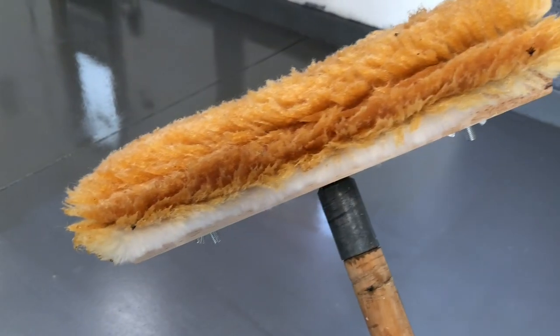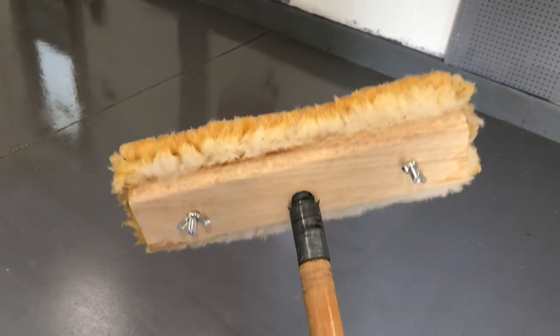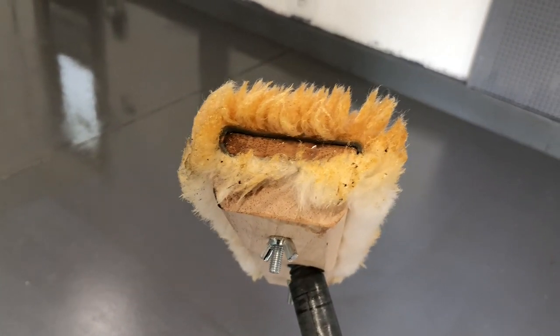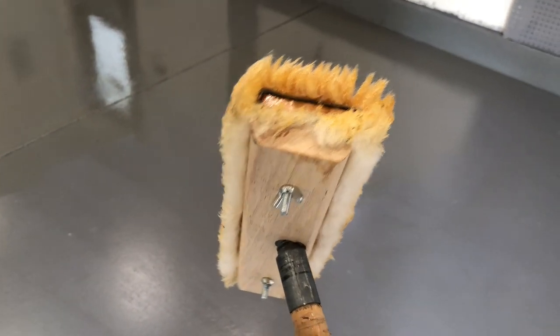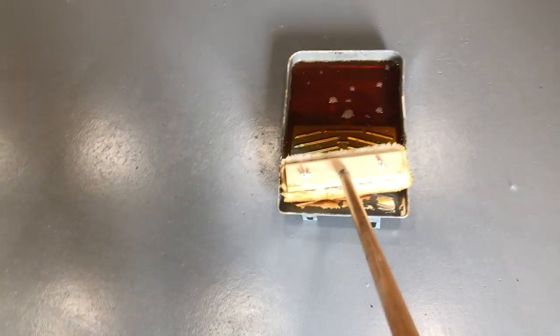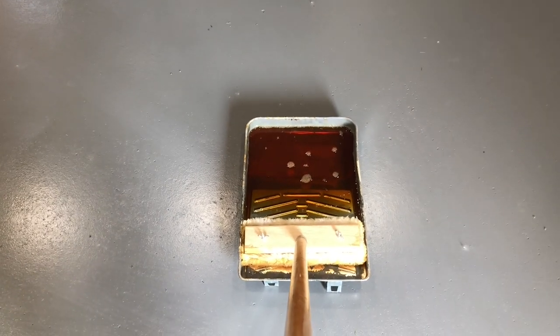First and foremost, I'm using a lambswool applicator — this one is made by Minwax, and I got it at the local Lowe's. It has a changeable head: you just undo the wing nuts and remove the lambswool applicator to put a new one on. I'm using a regular paint tray; this is a nine or ten inch lambswool but it fits perfectly in the nine inch tray.